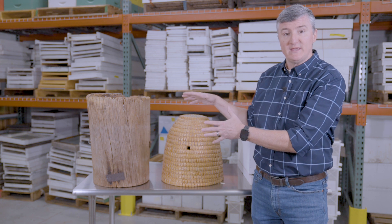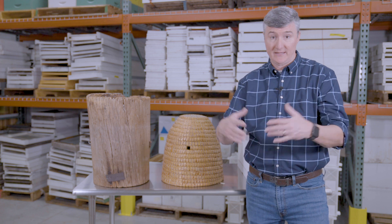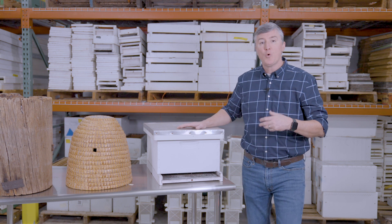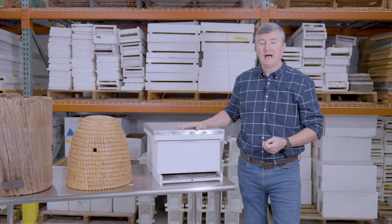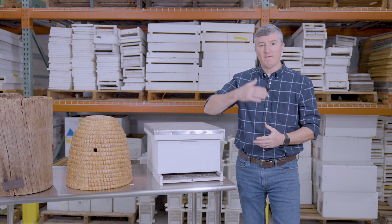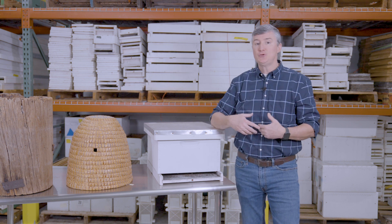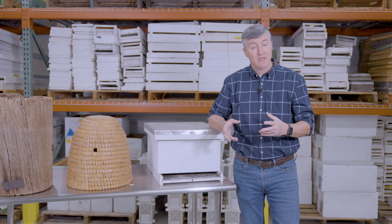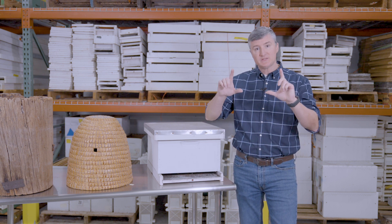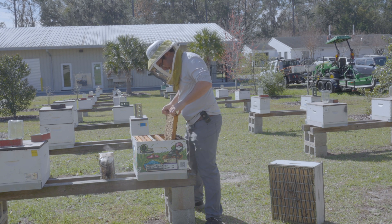People moved away from these types of hive structures — which are simply cavities that you put bees in and let them do what they want — to this more modern, workable or manageable hive type. A lot of this arose from the idea of being able to move the combs in and out of the hive so that you wouldn't be destructively sampling the nest to get to the honey. So we call these movable frame hives — the combs are made in movable frames that we can take into and out of a hive for inspection purposes and honey harvesting purposes.